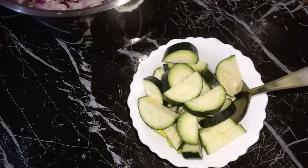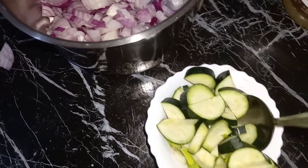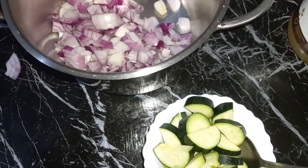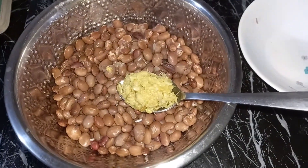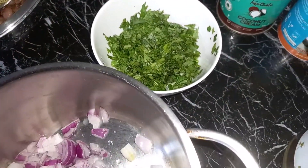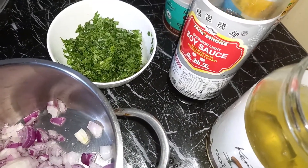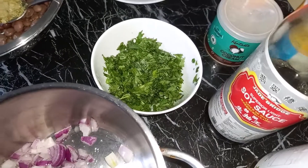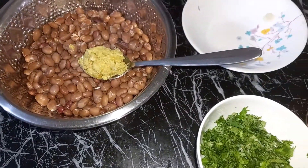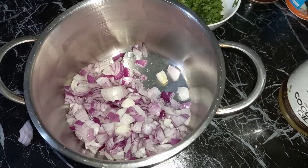A few pieces of zucchini — I had about one piece of onion left over and I didn't want it to go to waste, so I just chopped it up. Then finally it will be the beans, our coriander, black pepper, and coconut cream. That is the time when you taste whether everything has enough salt; if not, that is where I add soy sauce. Remember our beans already have some salt, so be careful.